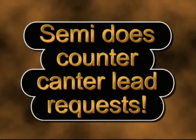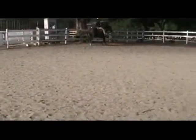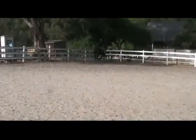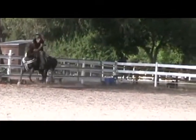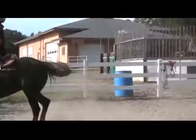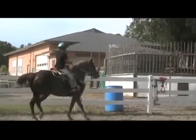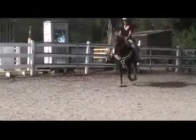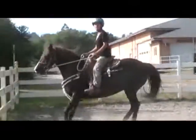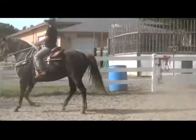Semi does counter canter lead requests — requested lead along the fence, in other words, the counter canter. Yes, that's a left lead — beautiful. She's going to request right — nope, got left. Let's see if we can get a right lead and then that's all for today. Got left again — two lefts in a row. Now requesting right and getting left. Going to try to get that hip more distinctly over to the right and then request. The problem is the fence line is rather short for this kind of exercise.